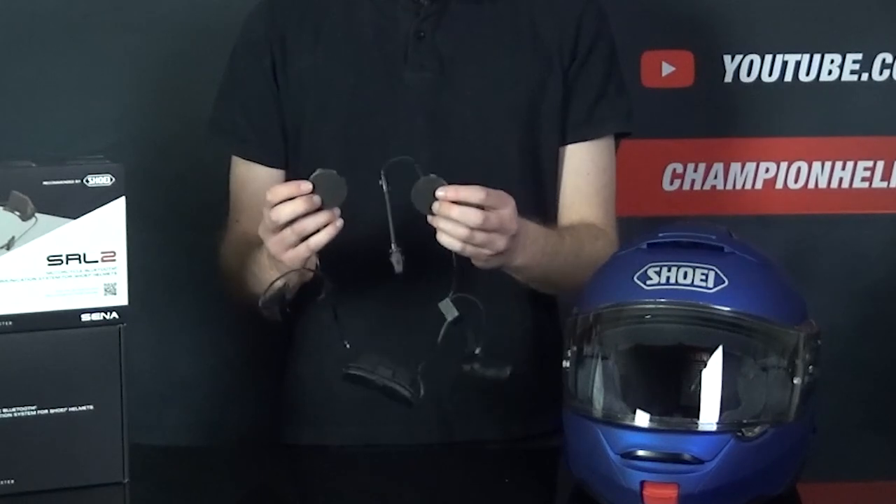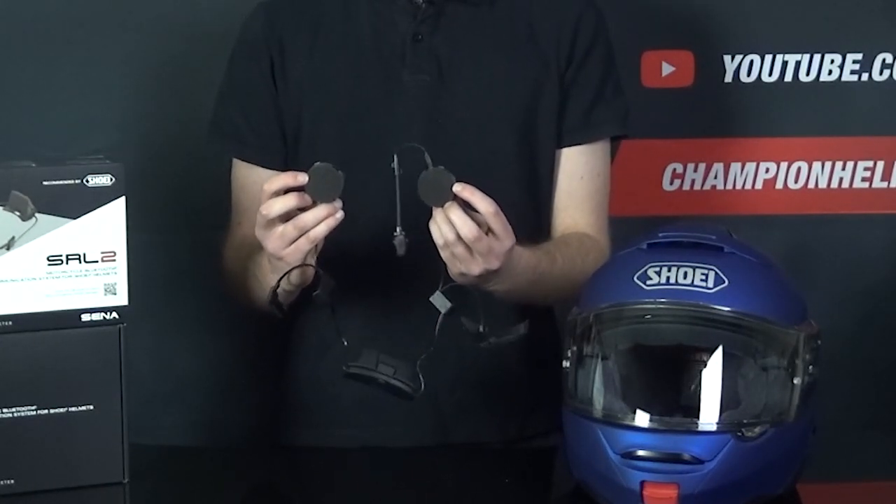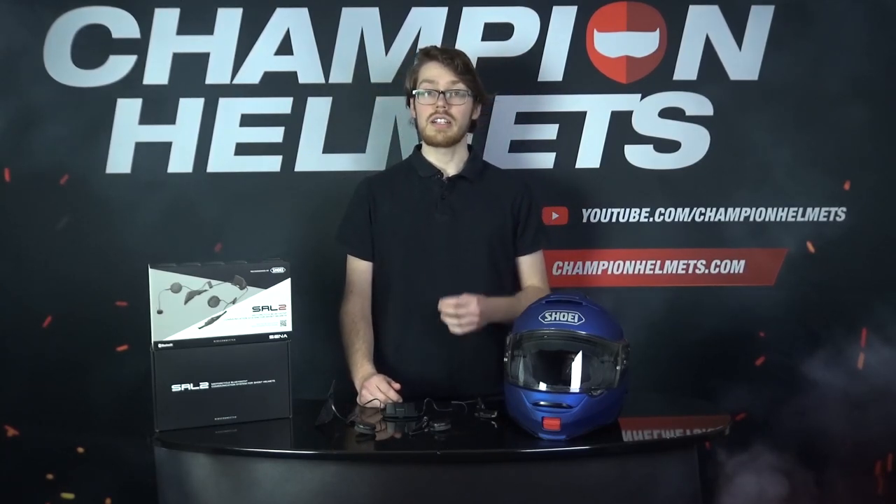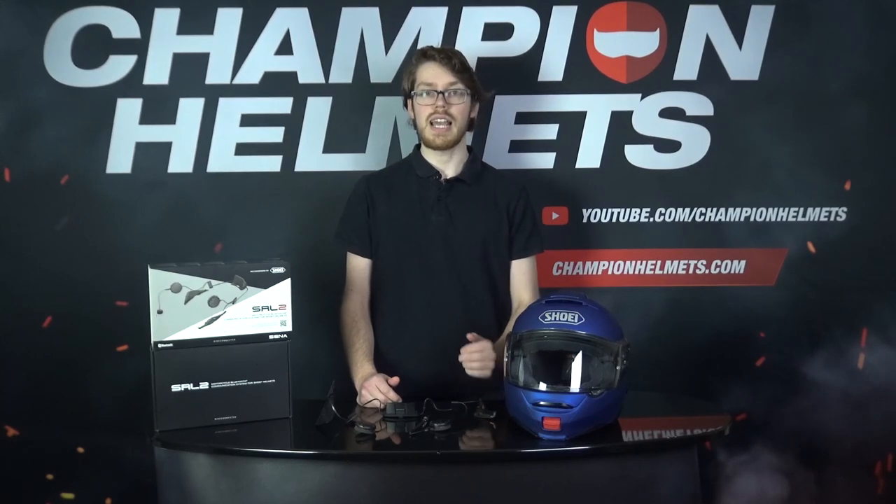These are the earpieces here, and it's nice that they've got a bit of padding on them already. If you pair the SRL 2 with your phone, you can use them to stream music, listen to GPS directions, listen to the built-in FM radio on the system, take phone calls, and communicate with up to 7 fellow riders — pretty standard from the system, though the 7 riders is a very good number compared to some competitors like the Encom B901R. The SRL 2 has a range of about 1 mile, and you can also give it voice commands so you don't need to use your hands. Lastly, the SRL 2 uses advanced noise control to help deal with any wind noise you may be dealing with.